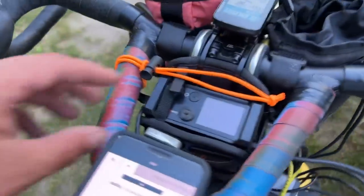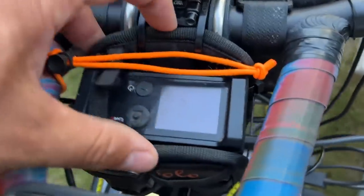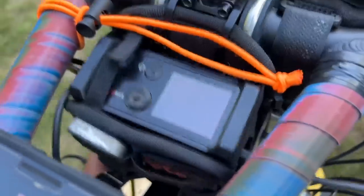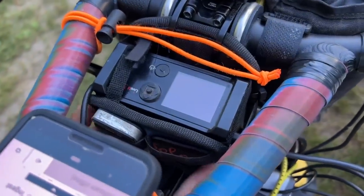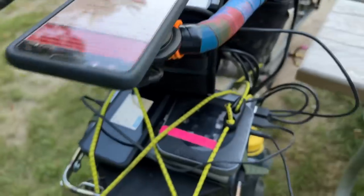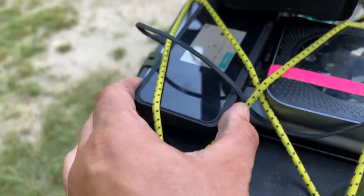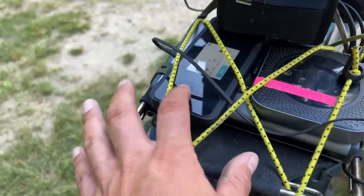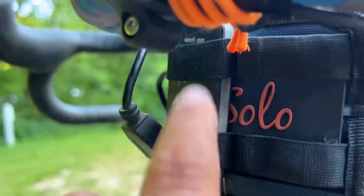With all the extra space I just zip-tied the LiveView to its case around the stem, so it's kind of just floating here in this area — and it's pretty protected there. Underneath it I have two modems. This is a Nighthawk and this is an Ensego — not that great of a modem, but I had to buy it when one crapped out on me on the road. And then this other one here is for Verizon.